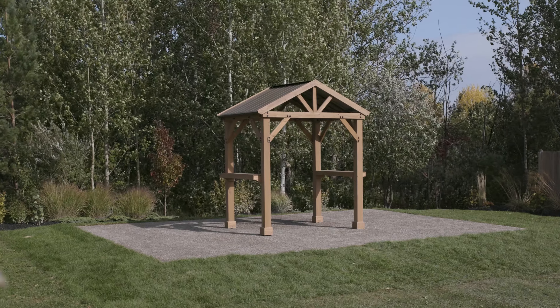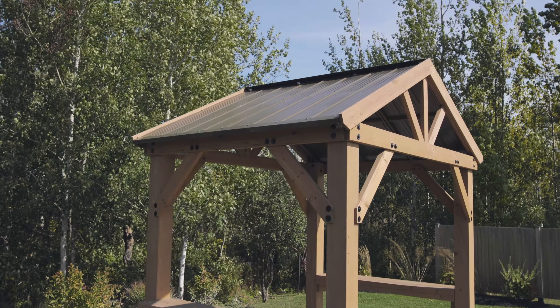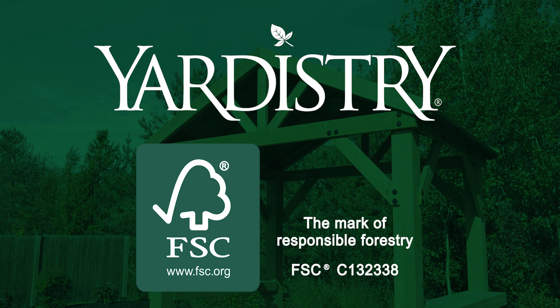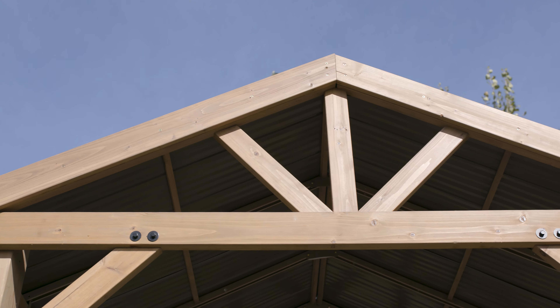Add instant character to your outdoor setting with the Yardistry Backyard Pavilion. Like all Yardistry products sold at Costco, the Backyard Pavilion is made with 100% FSC certified cedar. That means all the wood we use comes from responsible and accountable sources.